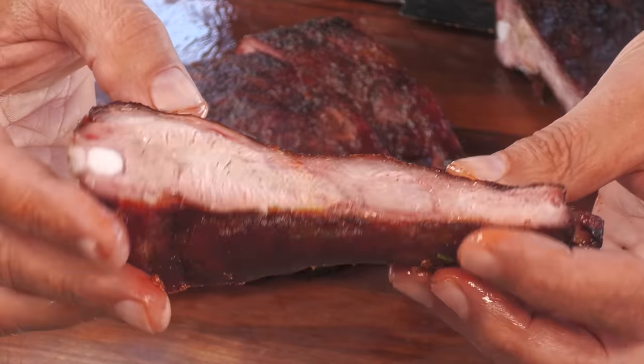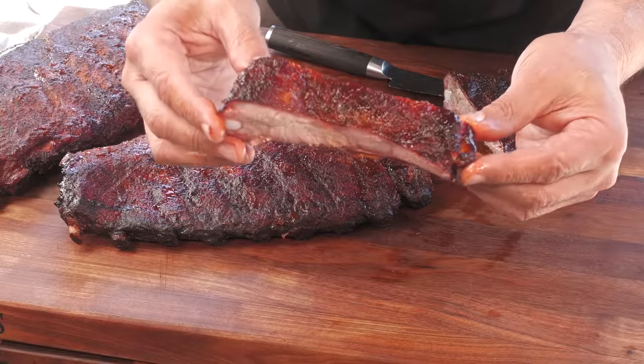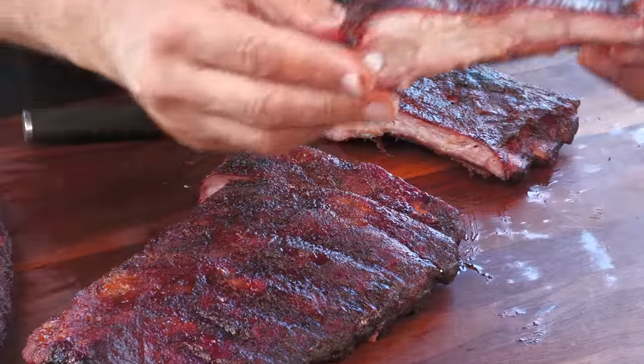Nice juiciness, nice smoke ring - not really really dark but it's actually pretty thick and pretty wide. Very happy with that outside - it's got a nice glazing shimmer to it, it's definitely set up. Let's give this a try. I'm going to give myself a Hollywood cut. This is the perfect amount of tenderness - it's pulling from the bone, but it's not falling off the bone.